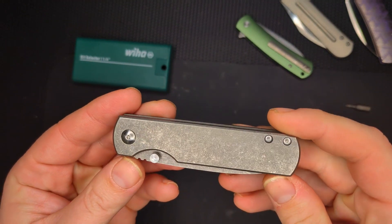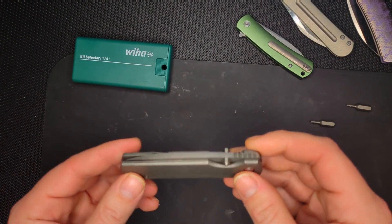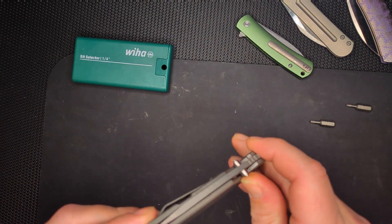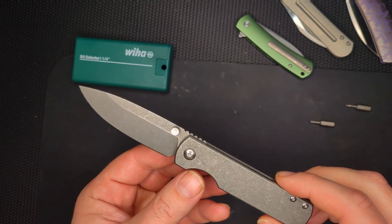This is the Monterey Bay Sea Otter, which I'm going to do a disassembly of in preparation for my review. The Sea Otter is made in America by Monterey Bay Knives, designed by Ray Lacanico, and I think it's a collaboration with Sanford — can't quite remember — but they're based in Monterey, California.